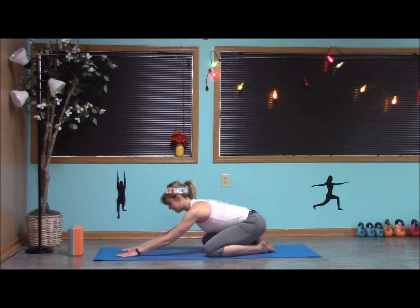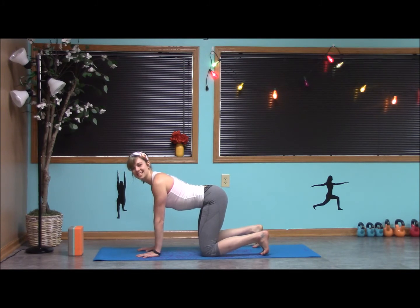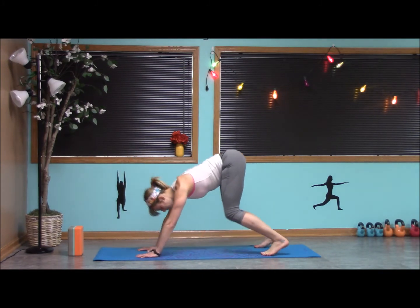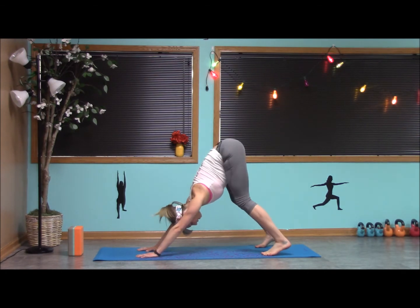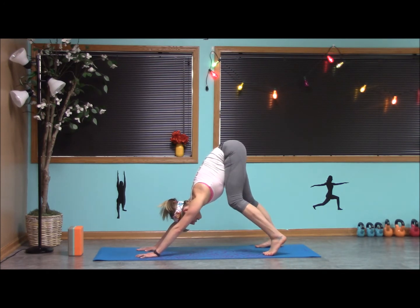Let's inhale, rising up to a tabletop position. Tucking our toes, we're going to press back to downward facing dog, engaging the abdominals. Take that exhale back. Start to walk the feet, pressing one heel, bending the opposite knee, letting the head hang in between the biceps.